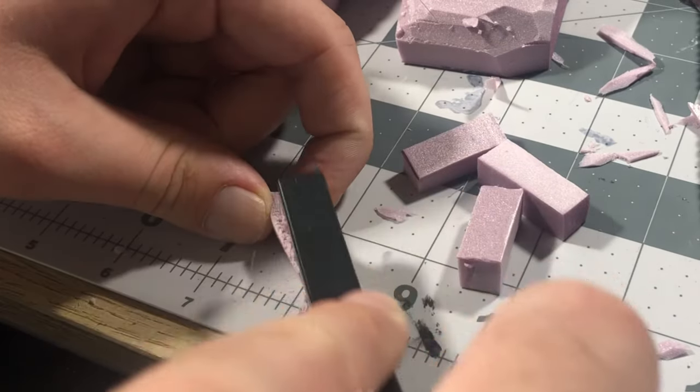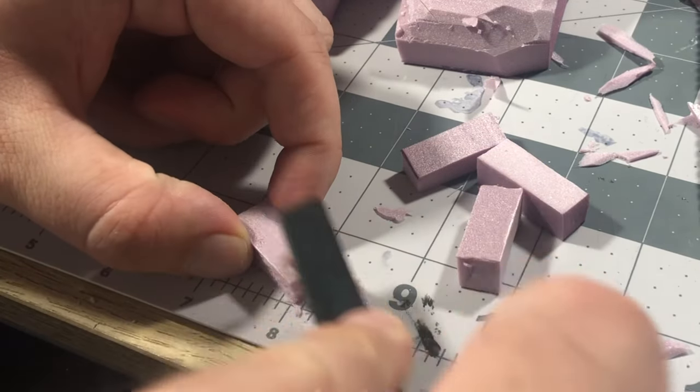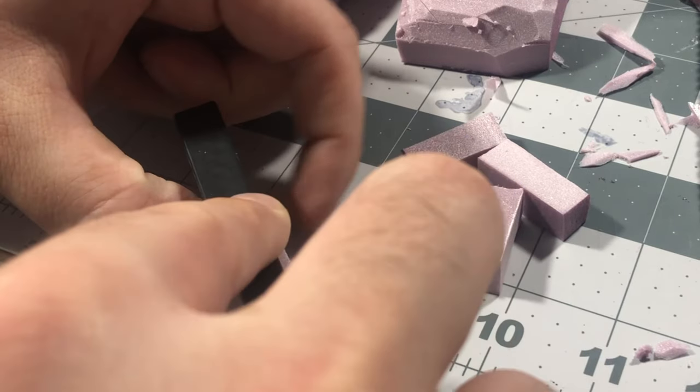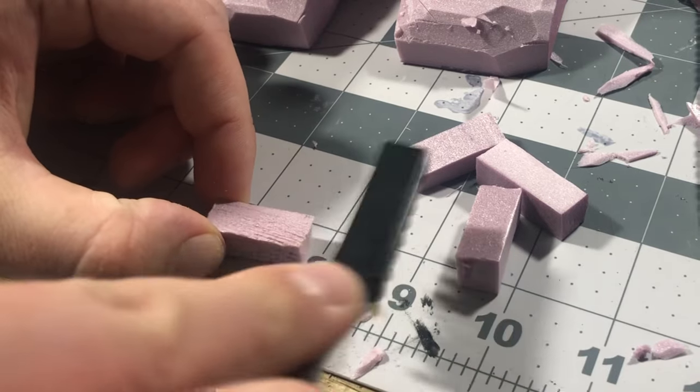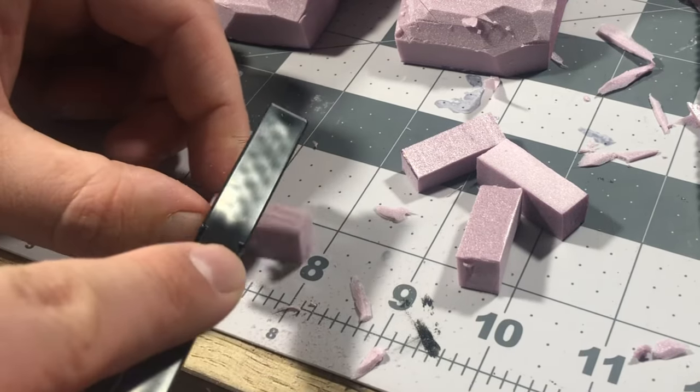For the wooden planks, I just took some of the scrap pieces from the bricks and used the brass brush again to put in the grain in the wood. If you don't have a brass brush, you can also just use a pen or a pencil to sketch in your own wood grain pattern. Then all that was left to do was to glue the planks in place.